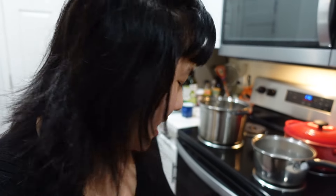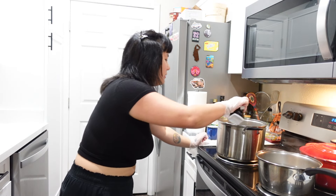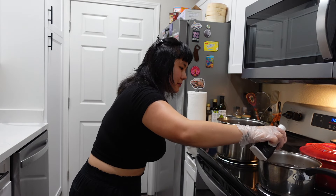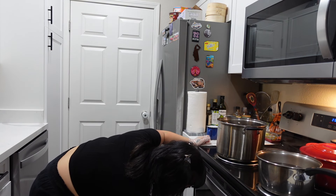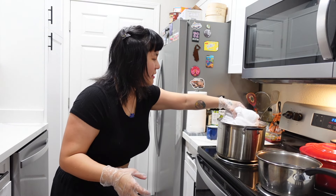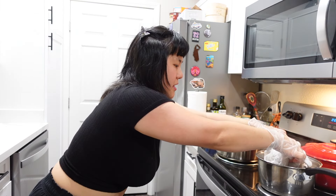New plan — I think I'm gonna try some pieces on the stove and some in the bucket, so we can see which turns out better. I'll put the white dress in the pot and the shirt in the other pot.